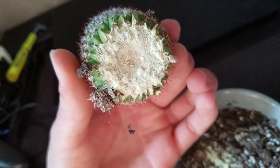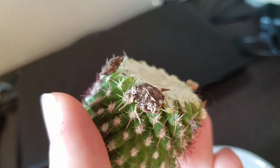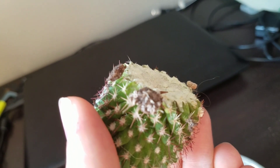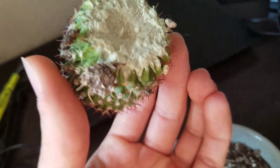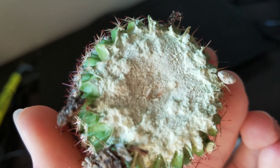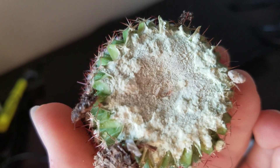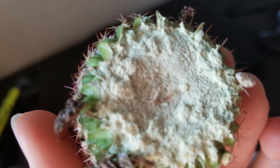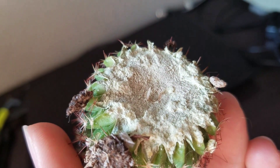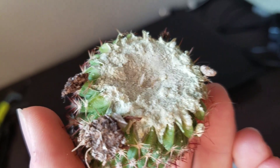Trying to focus a little bit better — it's very tiny but it is a root. Let's get a close-up on this guy. There we go, that's a good view right there.